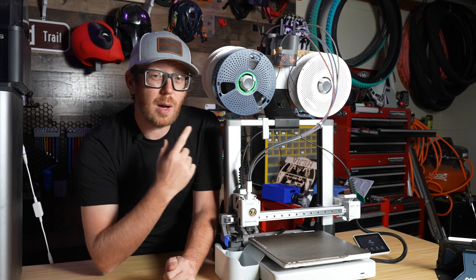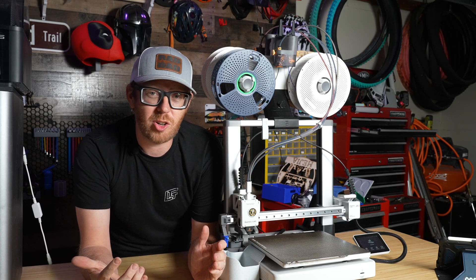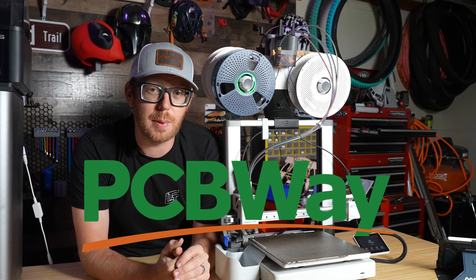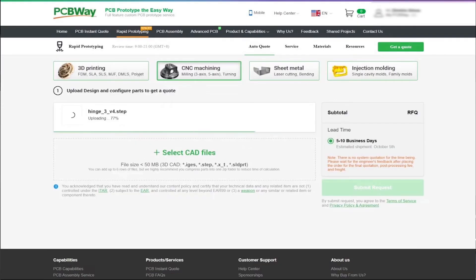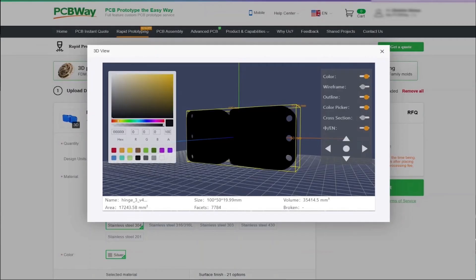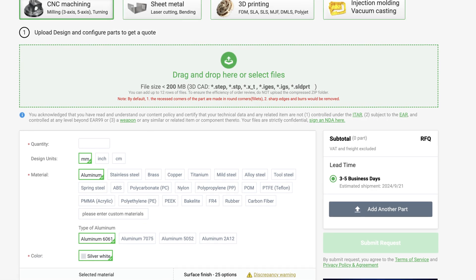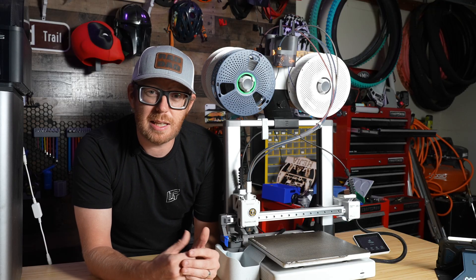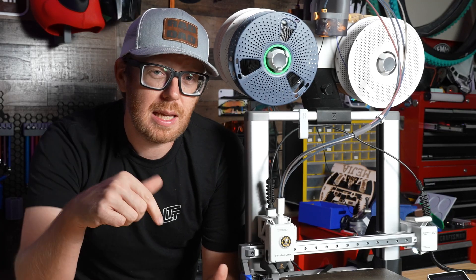I printed this in PLA, but if you wanted to do something more exotic like ABS — which is going to be a lot stronger and you wouldn't have to worry about all the extra weight up here — you could use the sponsor of today's video, PCBWay. PCBWay is super cool because you can go online, upload your files, and they will print them in even exotic materials like PEEK. They also do metal 3D printing, SLS, CNC machining, injection molding, and PCBs. If you're interested, hit the link down in the description below.